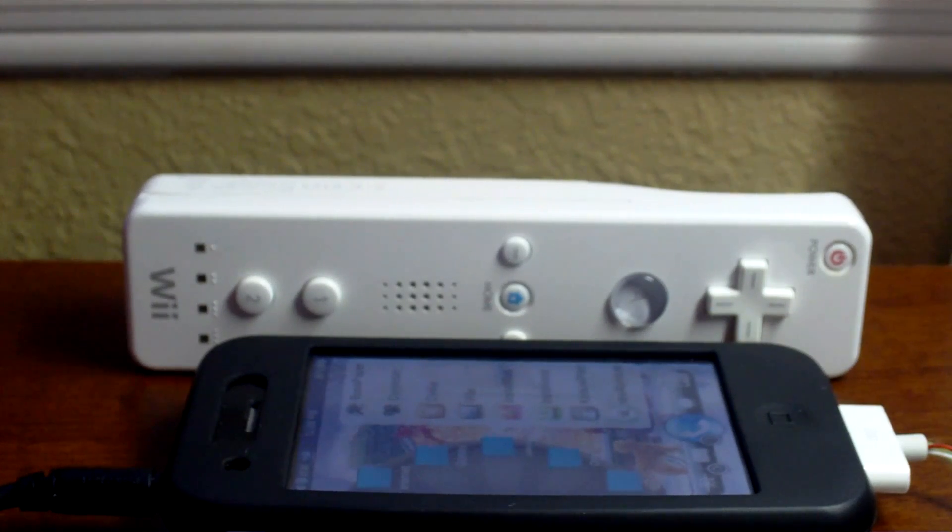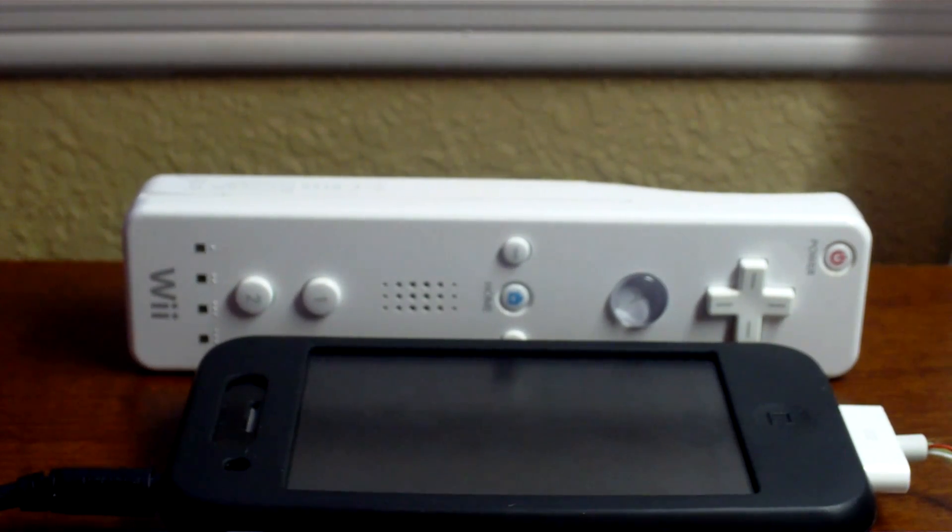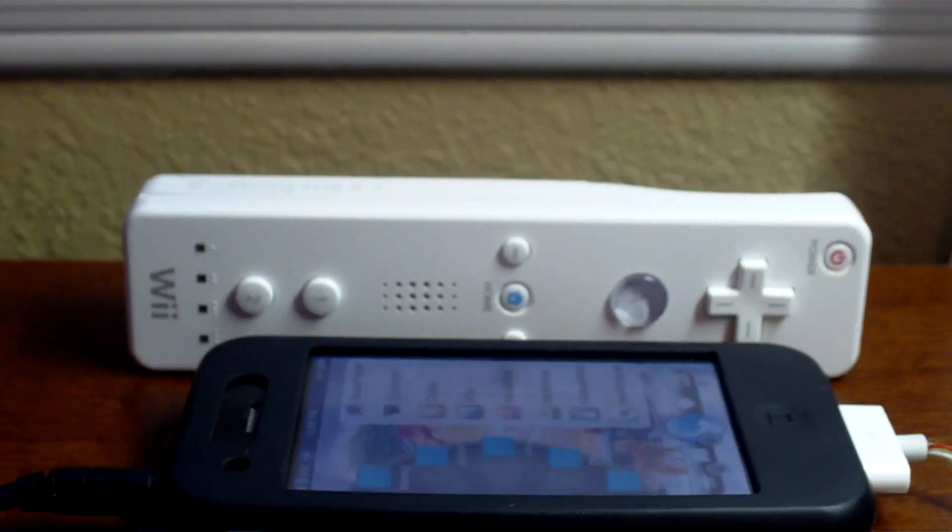You can get a trial of NES for iPhone at Insidia, where you can play your games for 2 minutes. The trial also does not have Wiimote support, so you should only use the trial to see how well your games perform on your device, because audio and video speed may not be too good. If you do decide to purchase it, it's available for $4.99 in the Rock Your iPhone store.